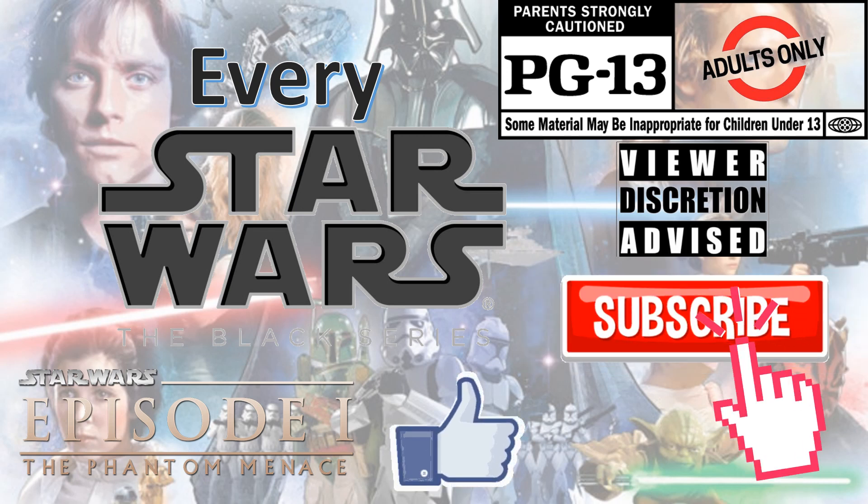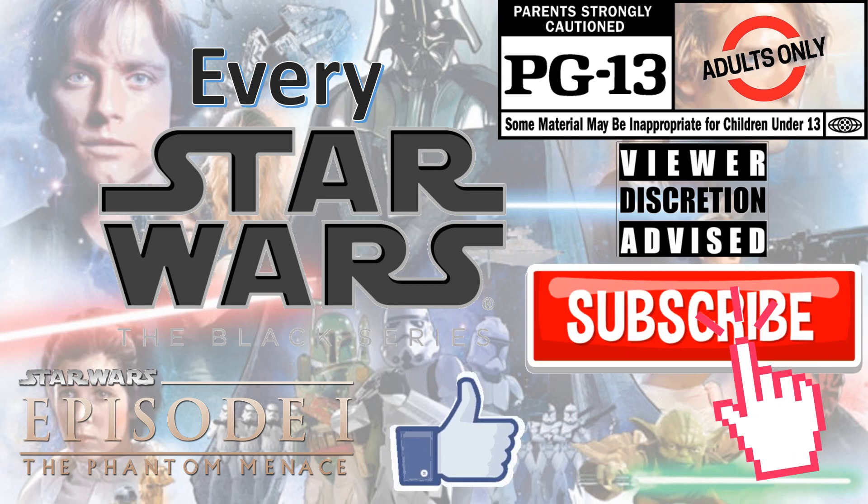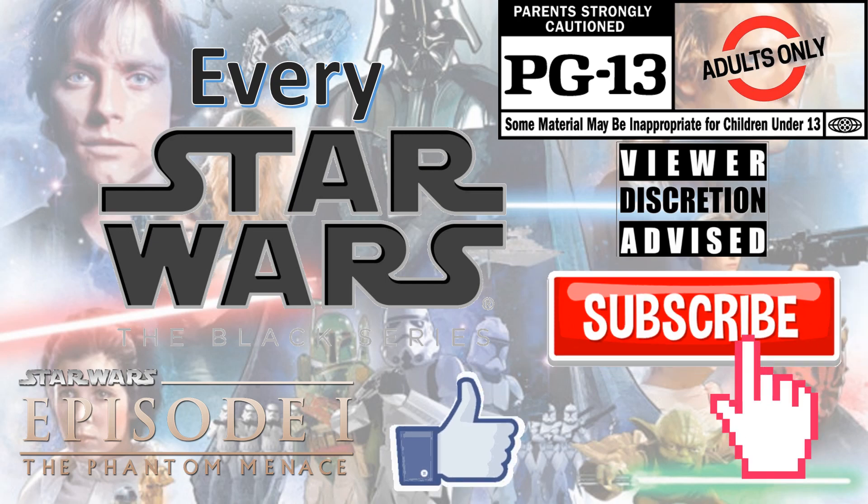Don't forget to smash that like button, subscribe to the channel, and remember guys, this is for adults.